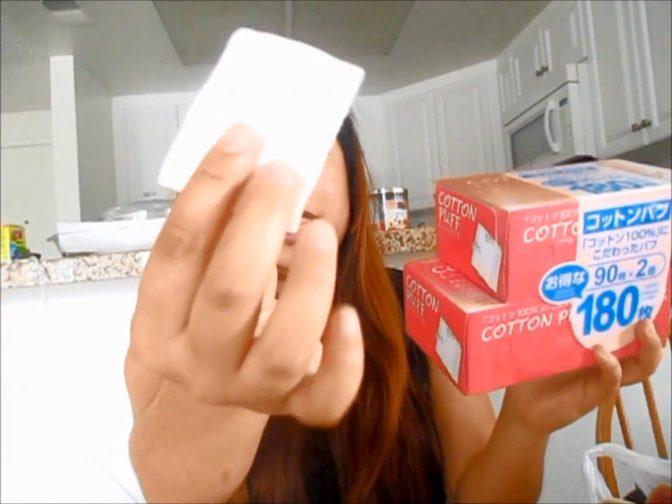First I want to talk about the makeup cotton remover tissue. It comes in a box of 90, so there are two boxes — about 180 pieces of cotton for $1.50. This is super affordable and they're really soft on the inside, so you can wipe away your makeup with these.